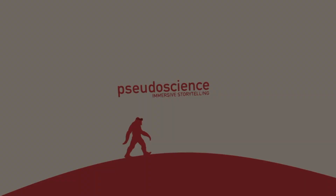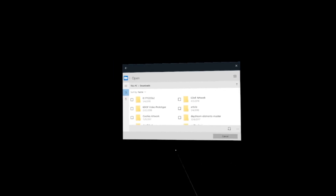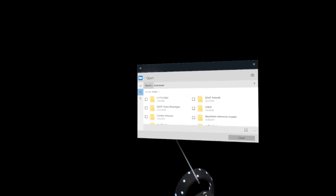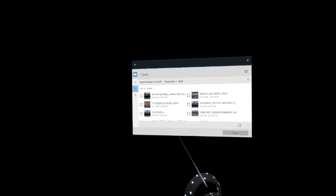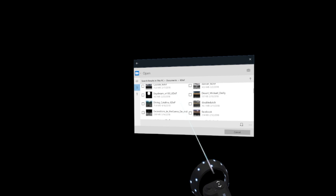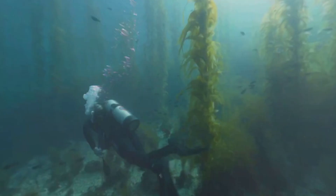Hey everyone, so this should be a pretty quick video. I just want to take a look at some footage that Matthews John of VRTUL, or Virtual, posted. It's some sample footage from the VRTUL2 camera, which is I think the best underwater stereo 360 camera right now. So I went ahead and threw it into stereo to depth and got some stuff out of it, and I thought we would take a look.